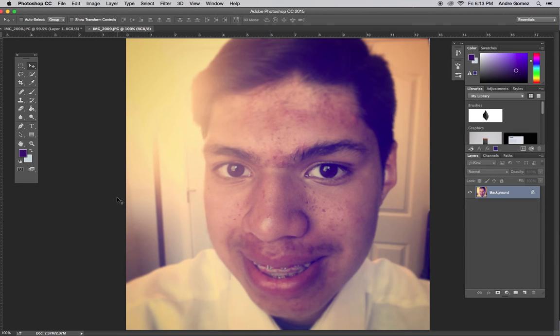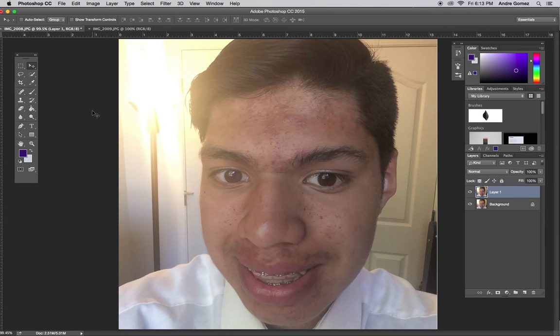Here we are, and I'm just going to go back to this one. You can see some of the colors in here — I'm actually going to select a color. I'm going to select this orange-brown color and I'm actually going to open this up and darken it a little bit.